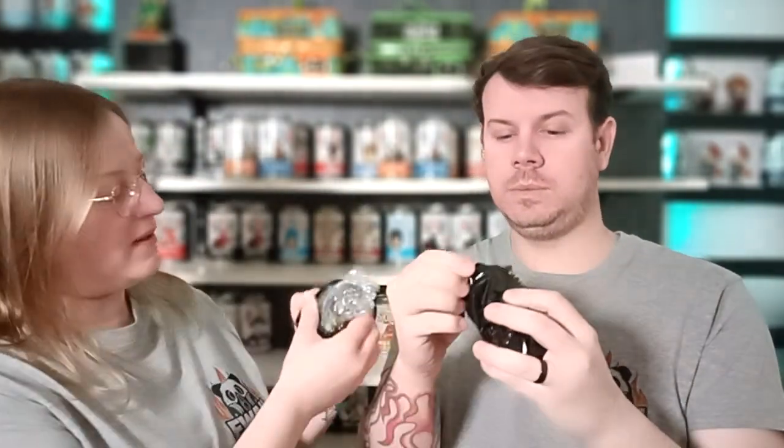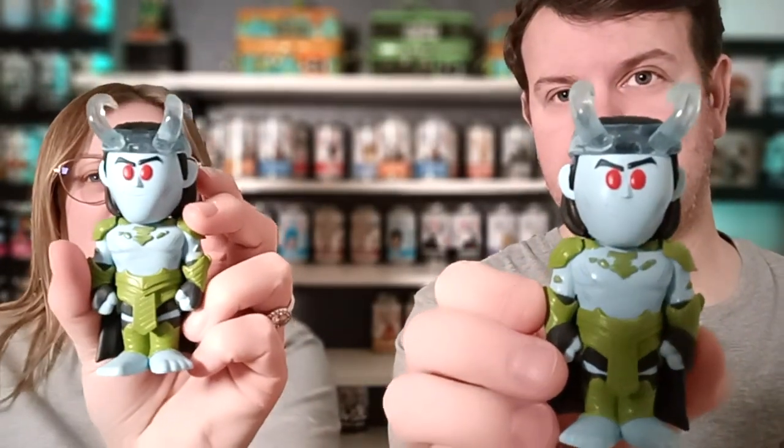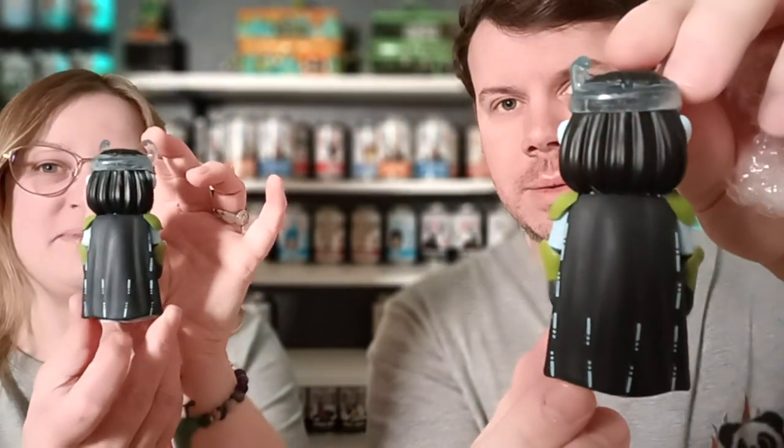It's a bit difficult to show you because I'm used to doing this on a table where you can see everything. This is all new for us. I think this might be a common but I'm not a hundred percent sure — I don't know how you tell. So this is Frost Giant Loki — there's no count, nothing. That's not a chase. There you go, that's Frost Giant Loki, and on the back there you are.